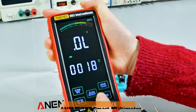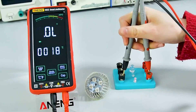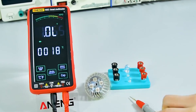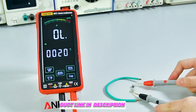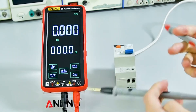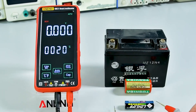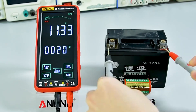Number three: the Eneng 683 Smart Multimeter. The Eneng 683 stands out with its high-end touch interface and 6,000-count display. Offering both manual and auto-ranging modes, it's rechargeable, saving you the hassle of constantly replacing batteries. It supports a wide range of measurements, including capacitance and frequency, making it a versatile tool for both home and professional use.